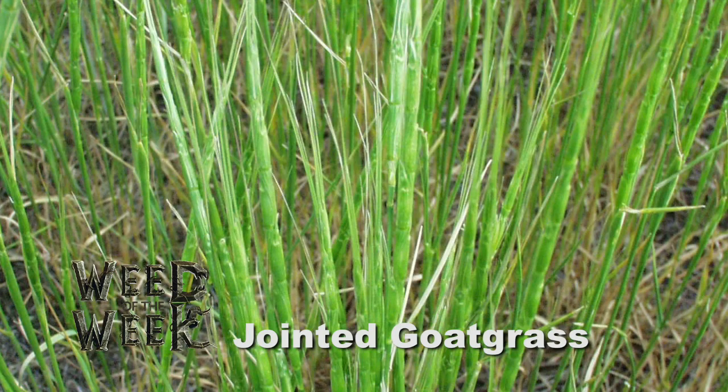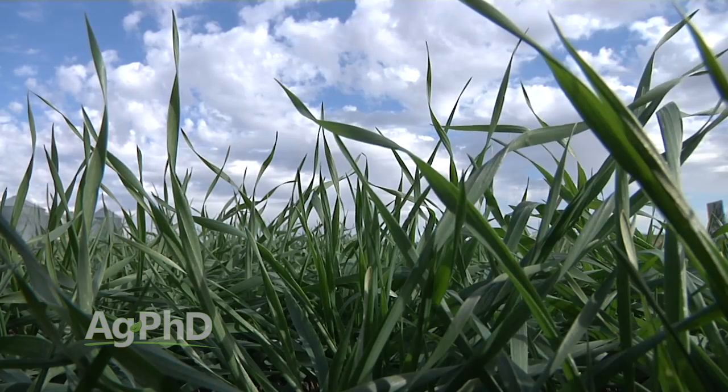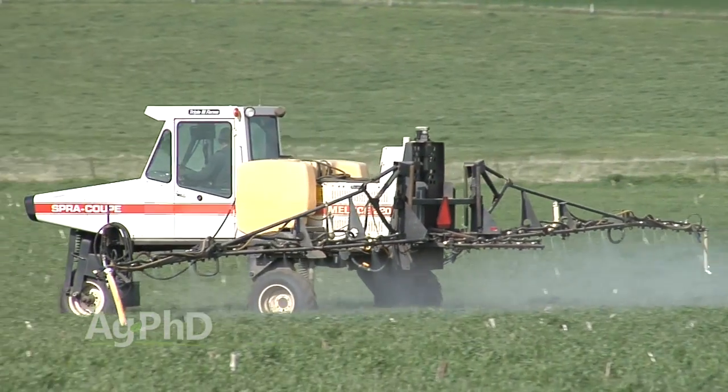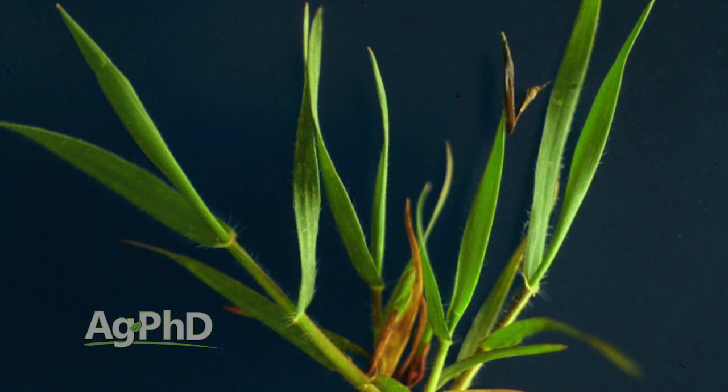Our Weed of the Week is jointed goatgrass. It's a very difficult to control weed, especially in wheat, because it's so similar. So when we think about that, that's where our problem is going to be — fall control in winter wheat. We've got to start out with a good product that's an ALS family killer to try and stop this jointed goatgrass, otherwise you're done.